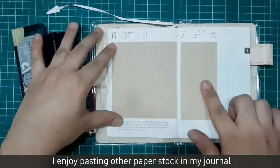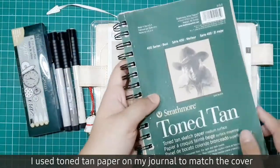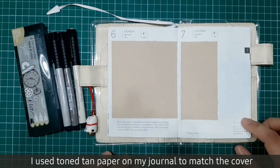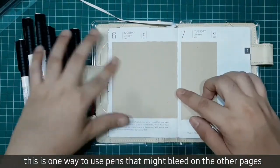I enjoy pasting other paper stock in my journal. I use stone tan paper on this one to match the cover. This is one way to use pens that might bleed on the other pages.